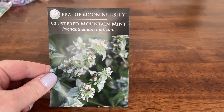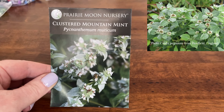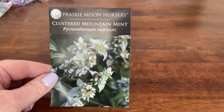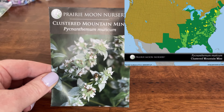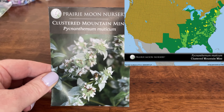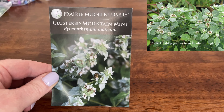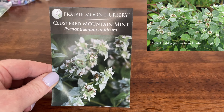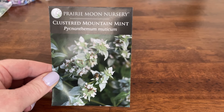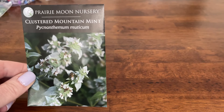This is Pycnanthium muticum, or clustered mountain mint. I do have a slender leaf mountain mint and I've wanted to try some other mountain mints because the pollinators just go crazy over this plant. This clustered mountain mint is native to the eastern half of the United States. It's a clumping plant that grows by rhizomes and it will grow to be about three feet tall, so it's a good size for the garden.